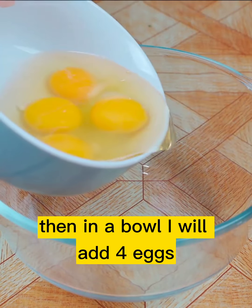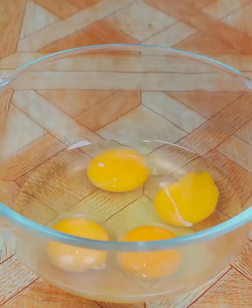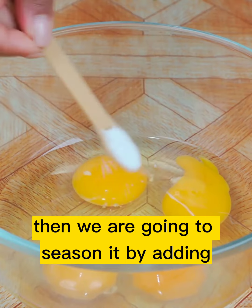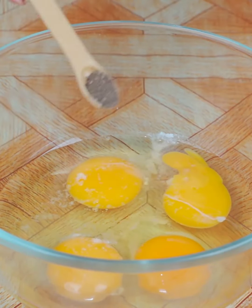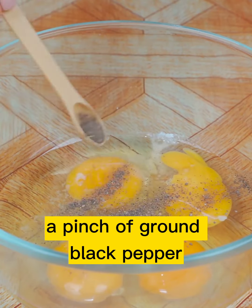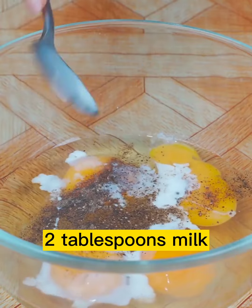Then in a bowl I will add 4 eggs. Then we are going to season it by adding a pinch of salt, a pinch of ground black pepper, and 2 tablespoons of milk.